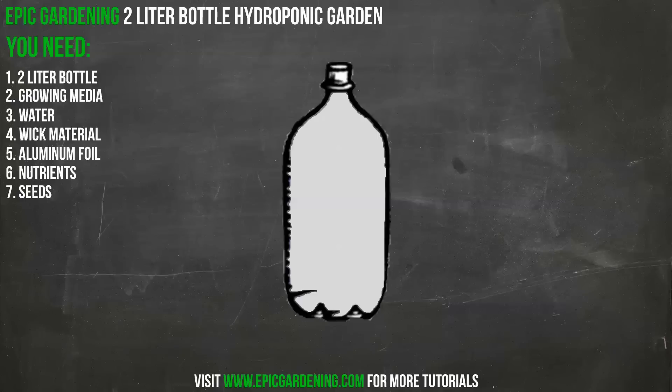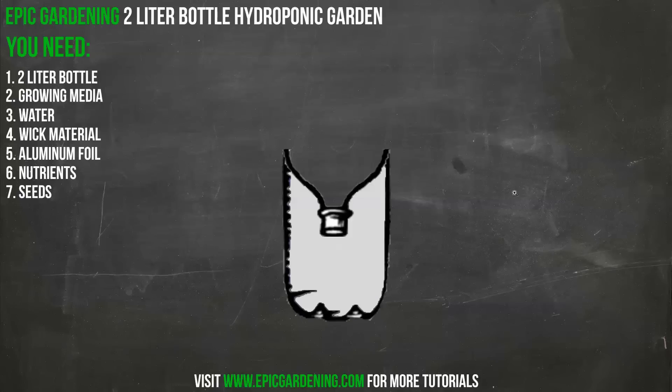Now here's why the two-liter bottle is so perfect for this. All you need to do is draw a line right across where the curve starts to end — as it curves to a flat point — and cut right along that curve. When you make that cut, you end up with something like this. You can see this empty space here — it is absolutely perfect for the growing media and your plant. And it gets the plant closer to the water.